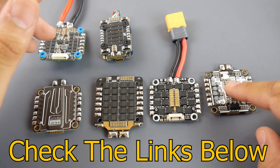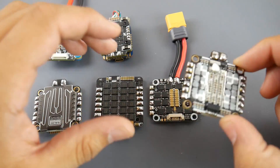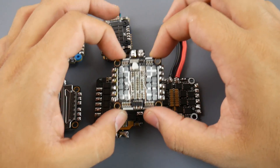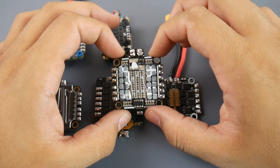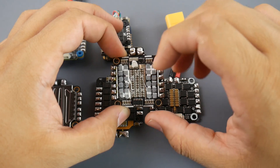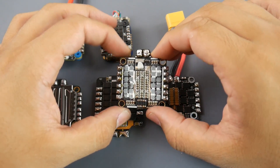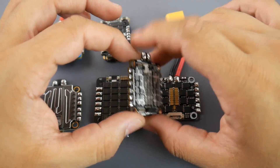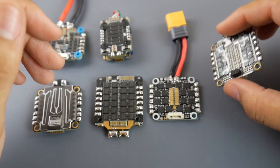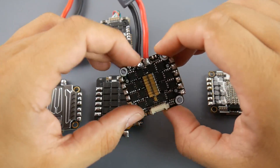This is the DALRC Engine, the first version. I removed the heatsink so we can take a look at how it is inside. This is a very good four-in-one ESC, but if you push it too much on 5s, or if you put it on 6s, one or two of the FETs could possibly immediately die or get really weak, causing a lot of issues. Take note of that when using the DALRC Engine first version.